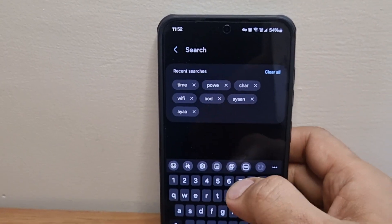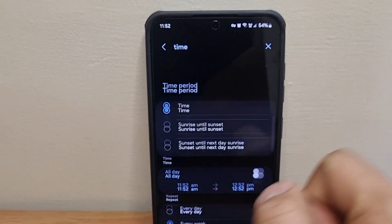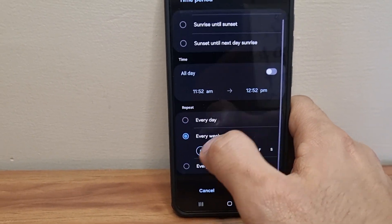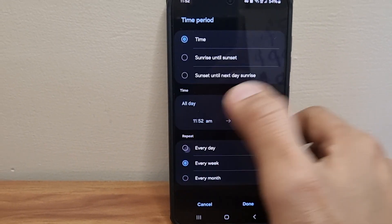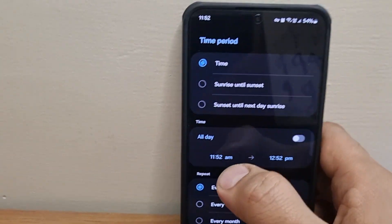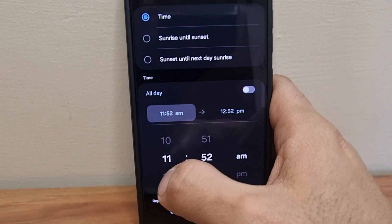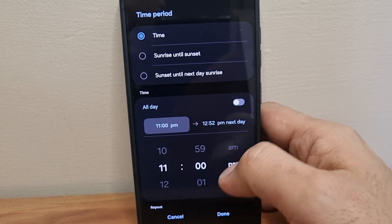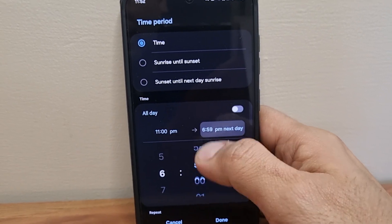First we need to set an "if" condition — what will trigger your routine. In the search bar, type "time" and select the option "Time Period." Select all days of the week and set the repeat to every day. In the time range, select your sleep and wake-up time — for example, 11 PM to 6 AM.